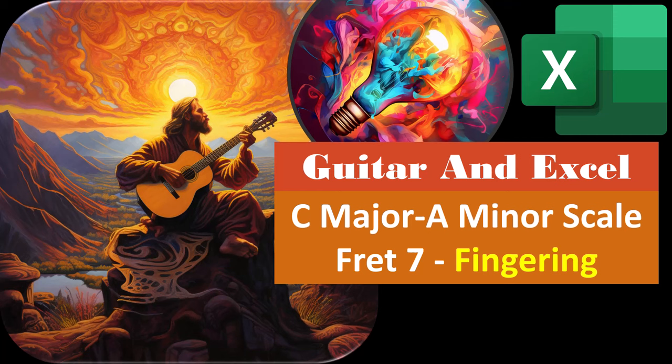Guitar and Excel. C major, A minor, scale, fret number seven, fingering.